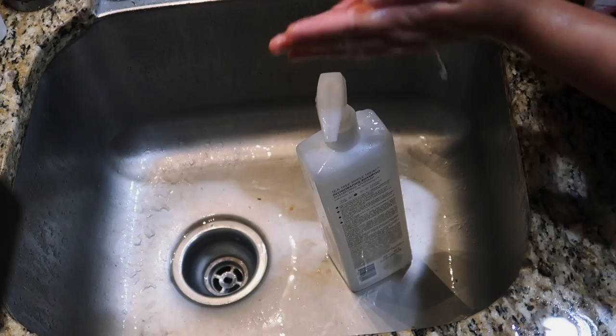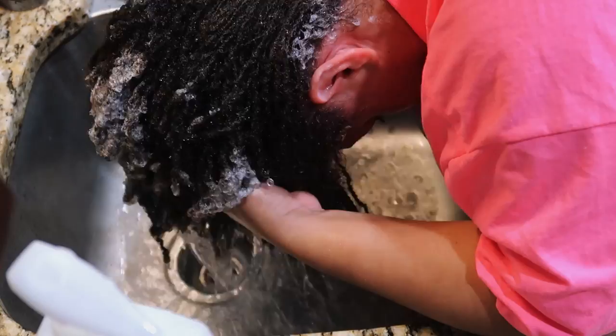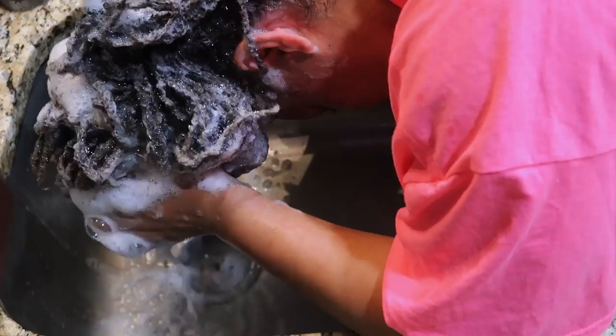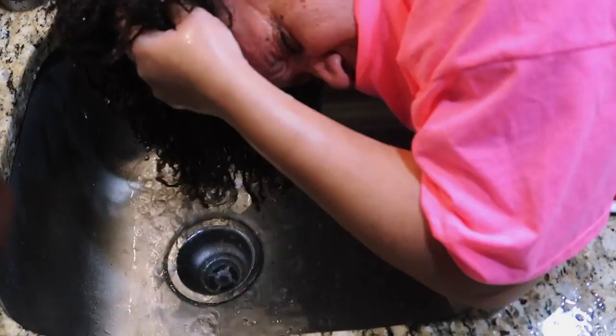Then I moved to the kitchen. I do not like washing my hair in the sink, especially since I have locks now — I just feel like my hair doesn't get as clean. I did feel like the baking soda left a little residue. I prefer to wash my hair in the shower, but for video purposes I tried the sink.